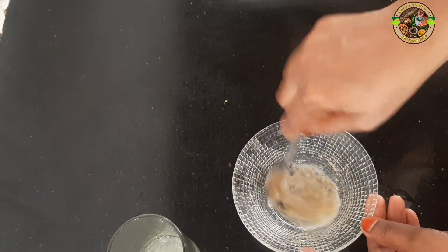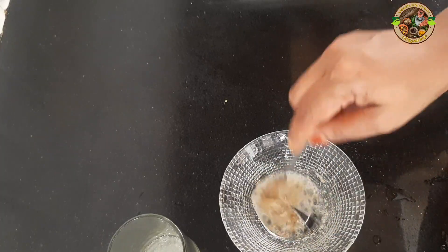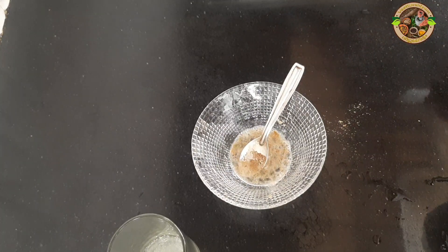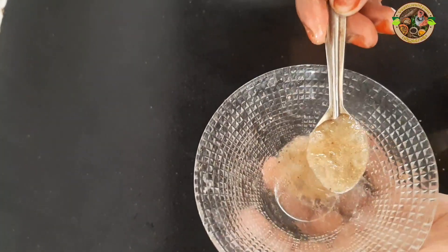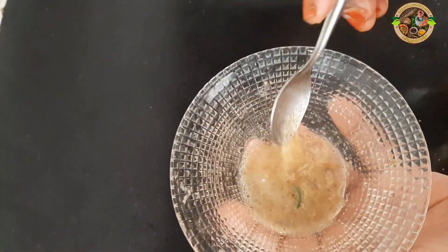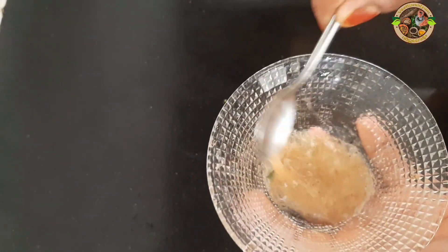We have to use shampoo for the first time. The first time we have to use a fresh gel for the first time.